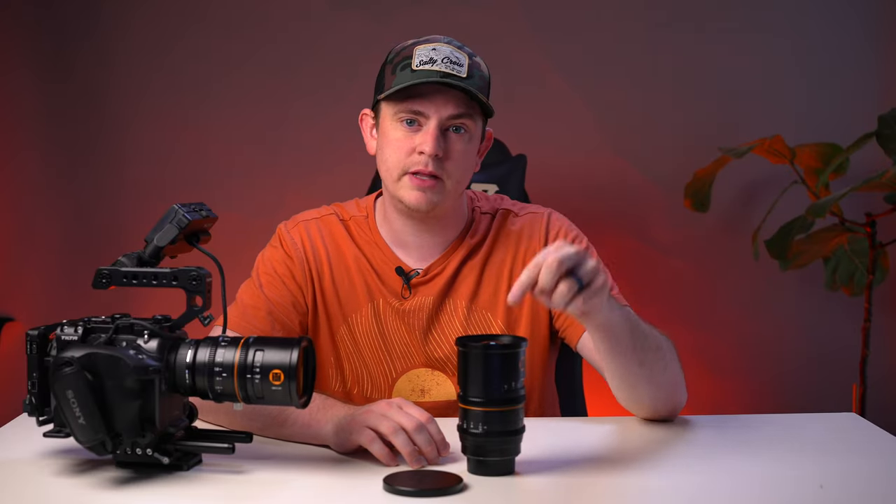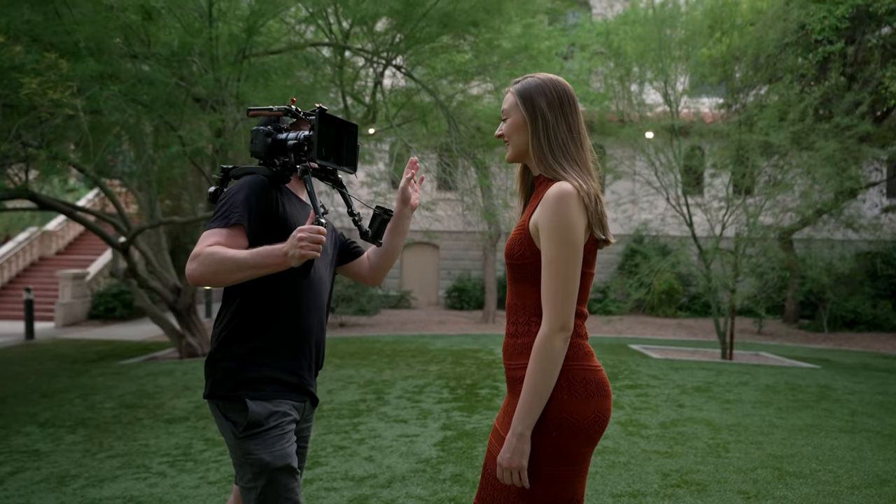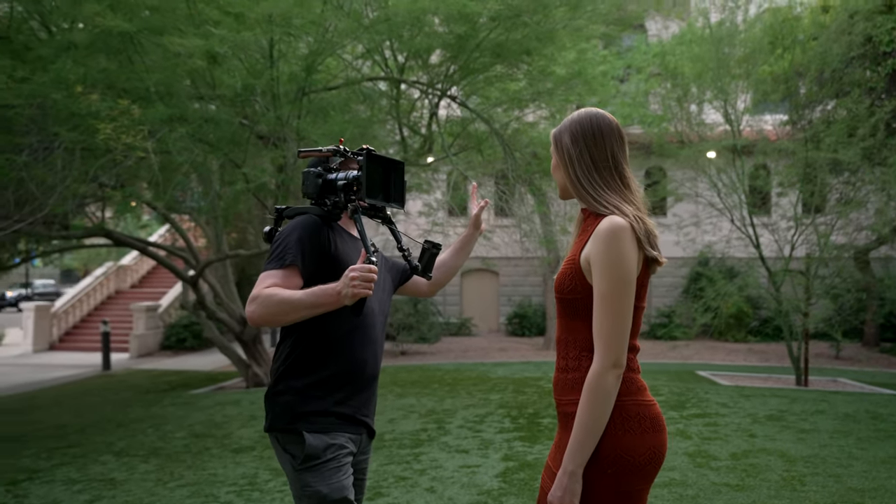Now let's take a look at some B-roll footage I shot with the new 35mm Great Joy anamorphic lens and the 50mm on my Sony FX3.